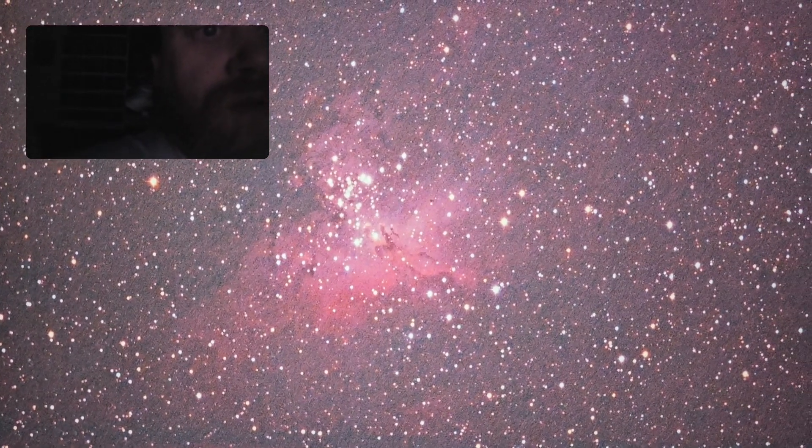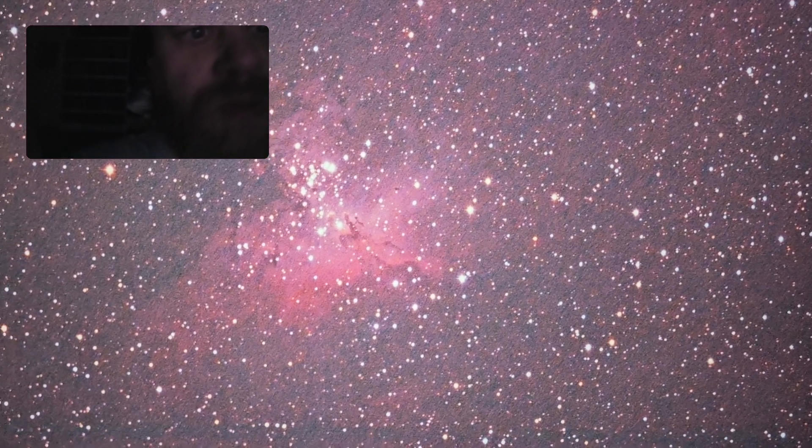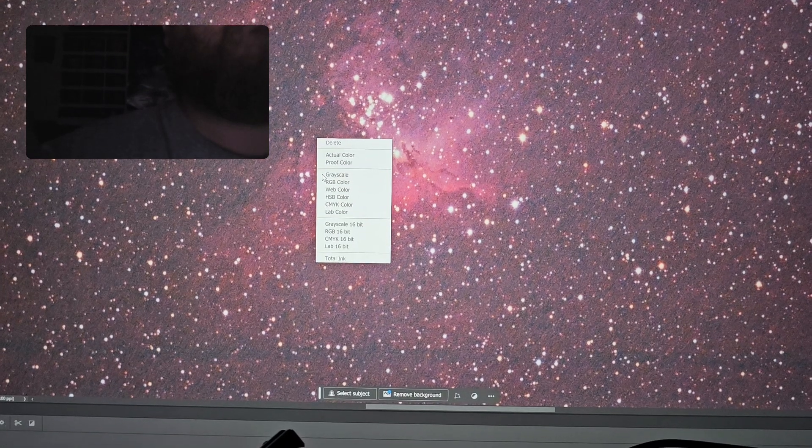Here's my Eagle Nebula, the Pillars of Creation.